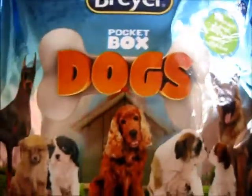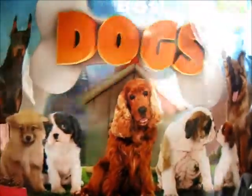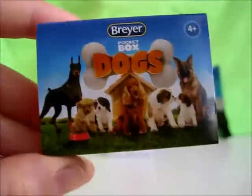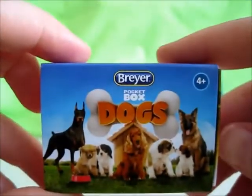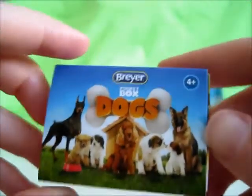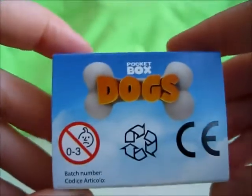Nonetheless, now that we've taken a look at the packaging, let's open it up and see which kind of dogs we have inside. Open up the bag — I didn't use the tear strips — and you get a little box. This is a very small box, which means the dogs inside are probably even smaller, meant for ages above four. Briar Pocket Box Dogs.